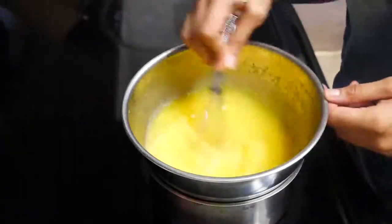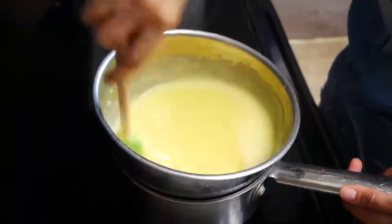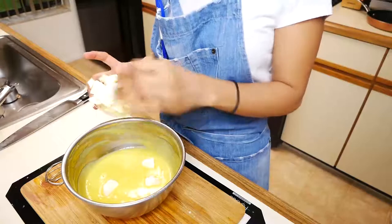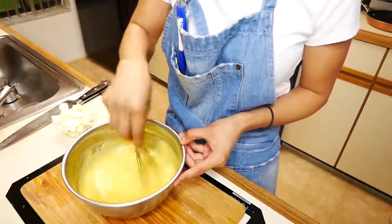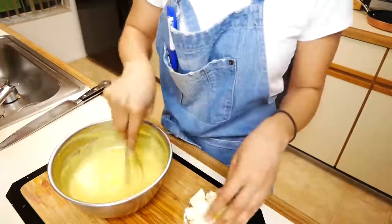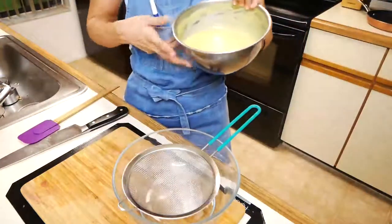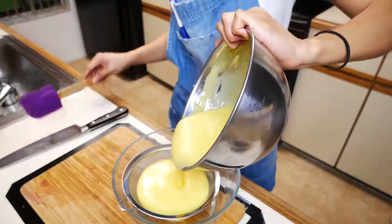You're going to continue cooking this until it becomes nice and thick, and once you get to that point you can remove it from the heat. Next we're going to add our cold cubed butter and mix it in a little bit at a time. Then we're going to strain our lemon curd — it's important that you strain it because you don't want lemon zest lingering in your lemon curd, so straining it is extremely important.